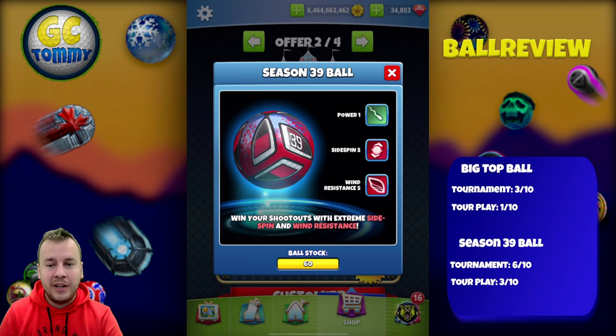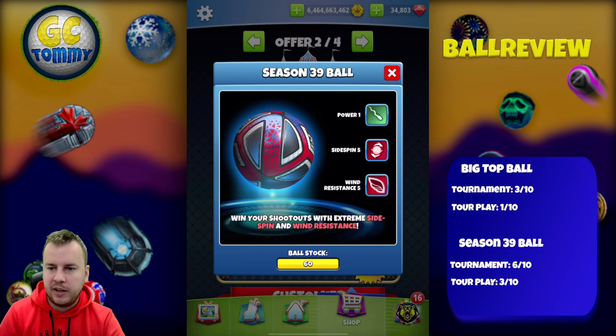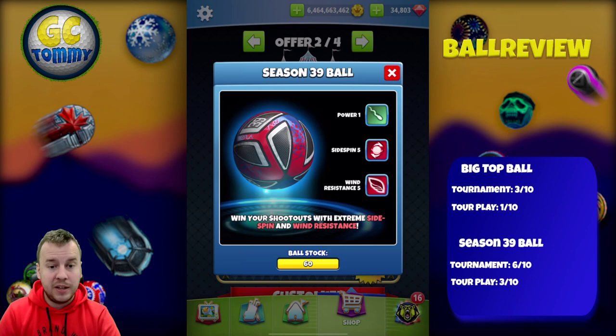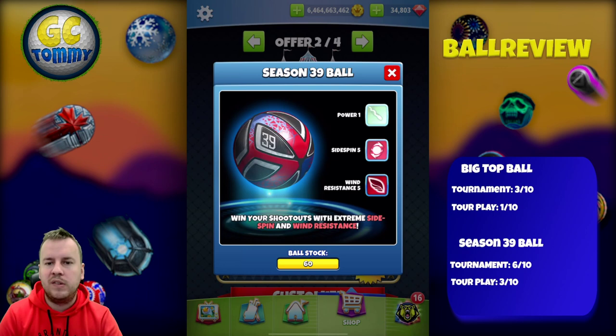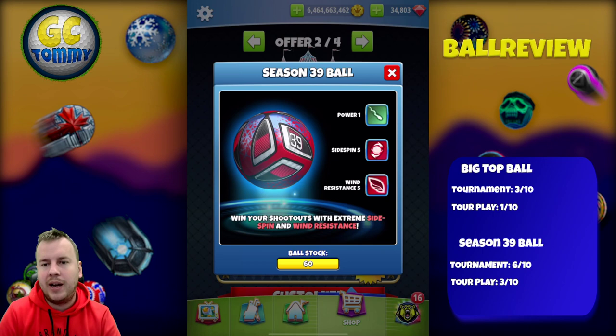I give the Season 39 Ball 6 out of 10 in tournament play — I see a lot of value here. If you already have a lot of Power 1 Wind 5 balls, maybe don't stock up, but it's a Wind 5 ball and higher-division players will be using Wind 5 balls in nearly every tournament. For tour play, I give it 3 out of 10, purely based on the Power 1 stat — if it were Power 2 or 3 that rating would skyrocket. A Power 1 ball isn't often used above Tour 9. These balls are designed for tournament play, not tour play.